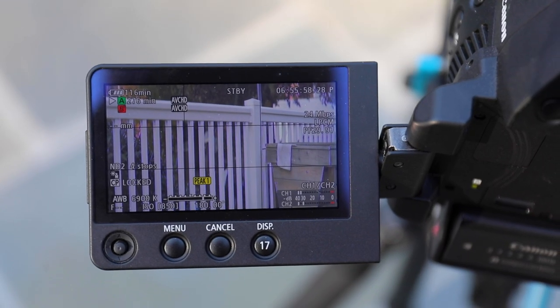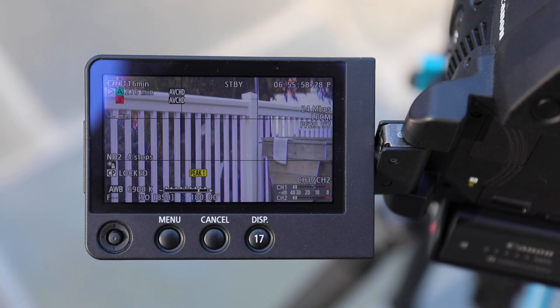So here's a test shot I set up. Here's the RAW. We'll go ahead and de-squeeze it and throw on a quick color correction. And I think that looks pretty nice.